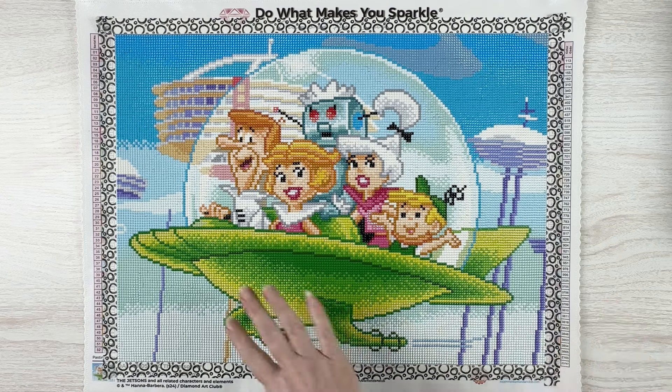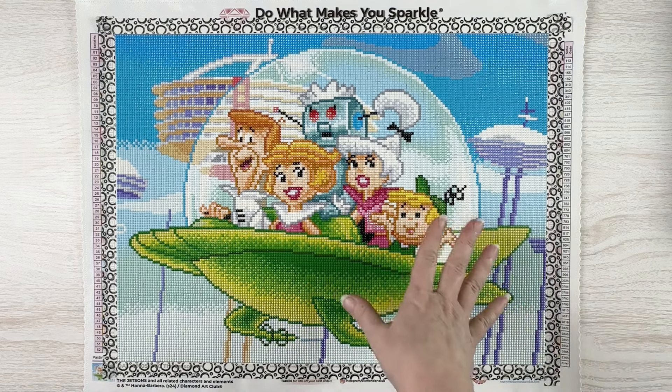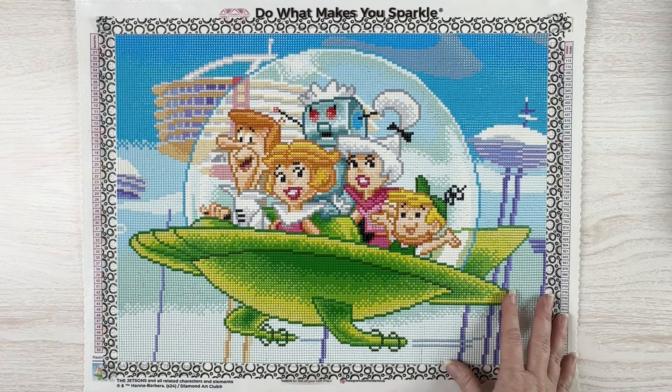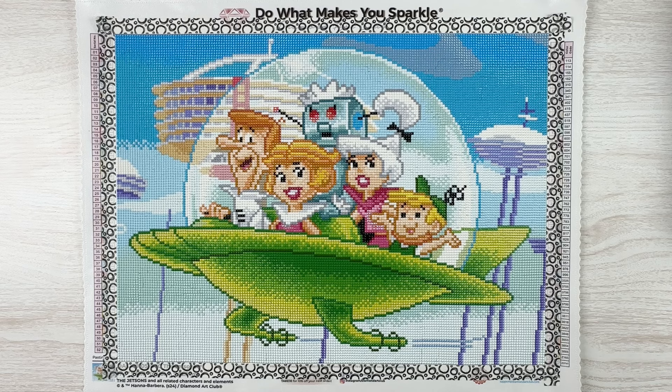If they do any single pieces — like just Judy, just Astro — would you be in the market for one of those? So there is the finish of the Jetsons, that's it for me today. Thanks so much for sticking around till the end of the video. Before you leave, don't forget to give it a thumbs up, hit that subscribe button if you haven't already, and hit that bell notification icon so you can be informed of future uploads. Thanks so much for watching!